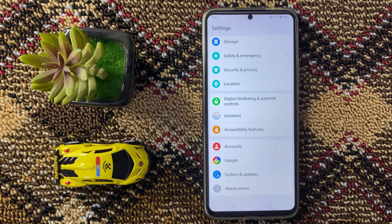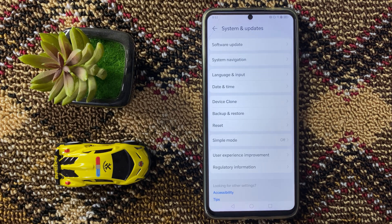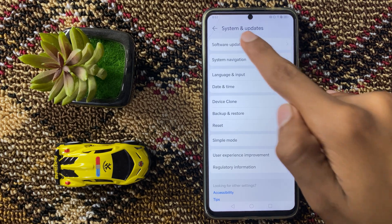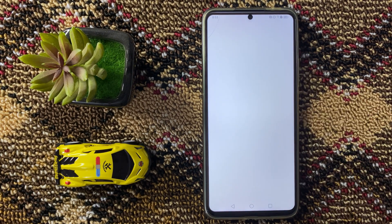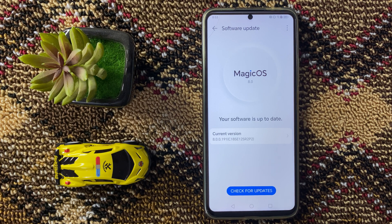Scroll down to the bottom and here you can see the option System and Updates — click on it. At the top you can see the option Software Update — click on it. Here you can check your software update. If it is not updated to the latest version, then update it.